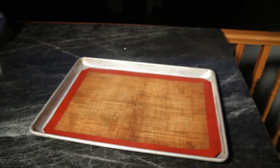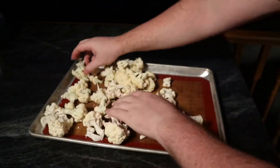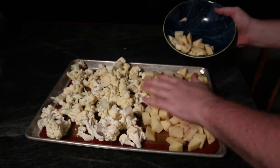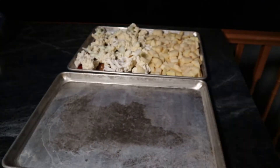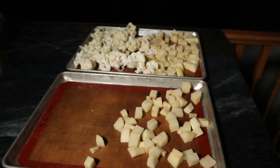Now we can begin our roasting process. I'm going to be using a couple of sheet pans with a silmat on them so the stuff doesn't stick. If you don't have a silmat, go for parchment or aluminum foil — it'll make your life a little bit easier, although bare metal isn't generally too bad.